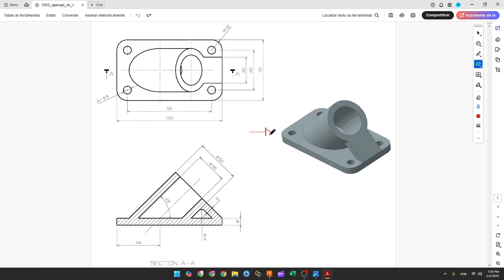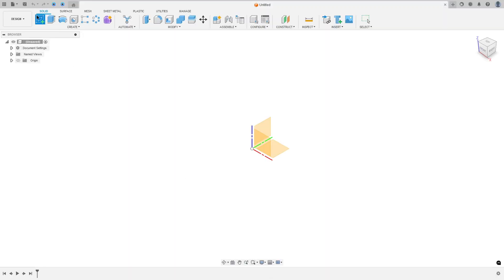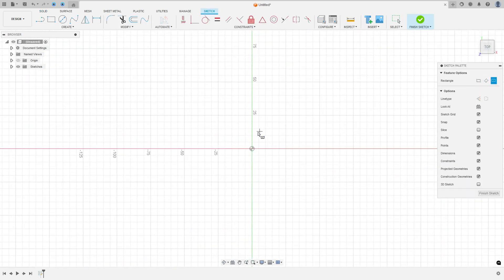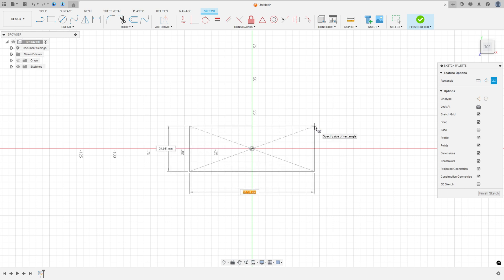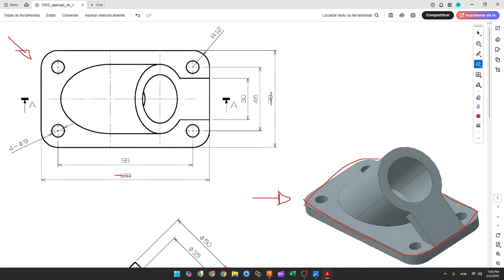The first step is to create the base. We will select the top plane and make this sketch — a rectangle with 120 millimeters by 70 millimeters. Open Fusion, go to Create a Sketch, select the top plane, select two-point rectangle center rectangle, and click at the midpoint with a distance of 120 by 70 millimeters.